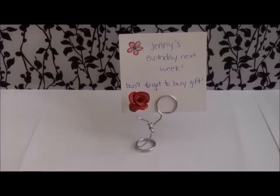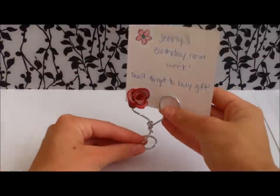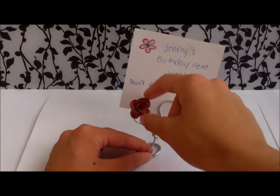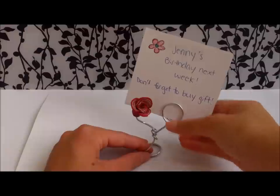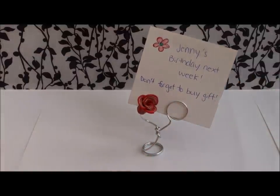This card holder was a little different because it didn't have a block of clay as the base. When I made this, I had just made a rose and I figured I would use it as a pin or something, but it turned out I could use it as a card holder. So I tried to make a metallic base from the jewelry wire. It's a little hard to stand, but I think it looks really pretty.